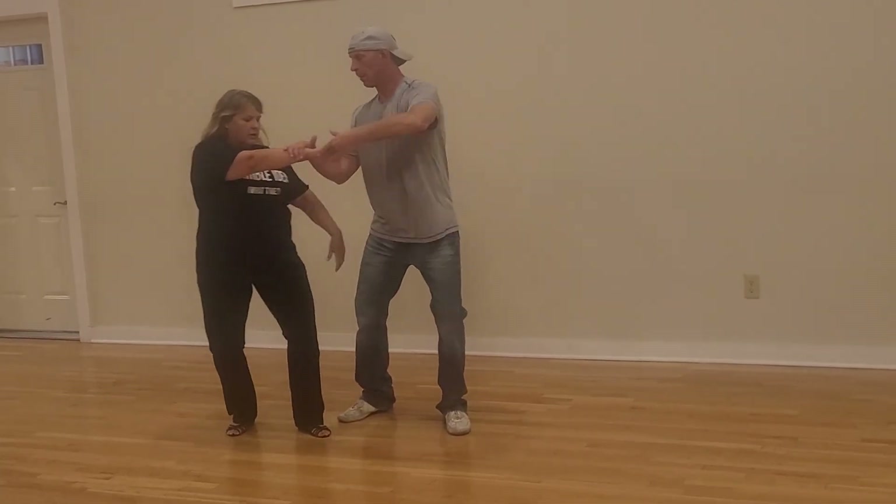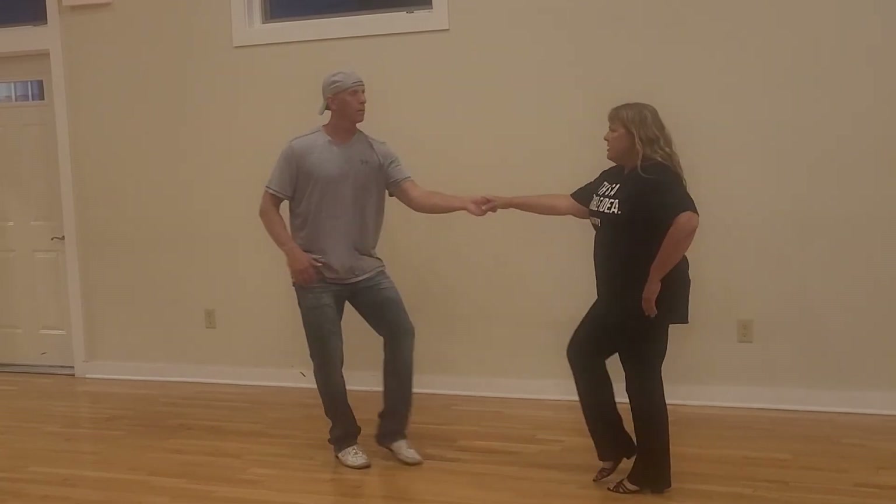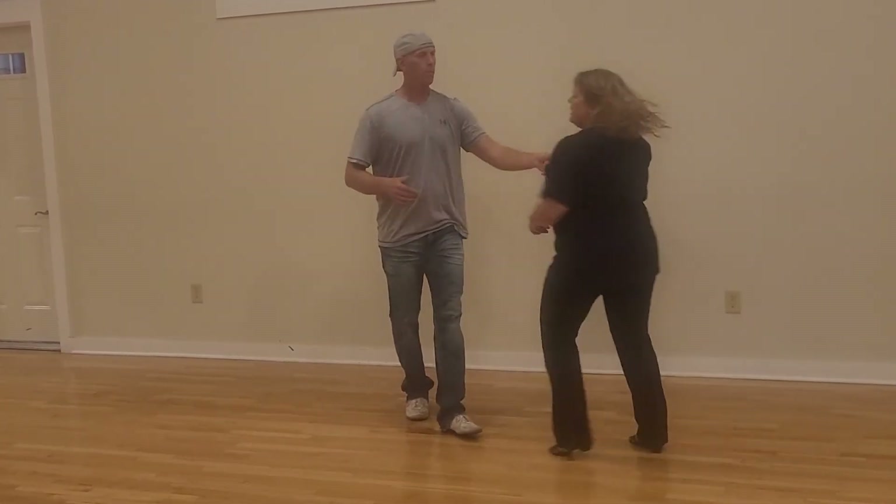But let her come on out — still give her a little give there. So we're going to have one, two, three, four. Triple, and anchor.